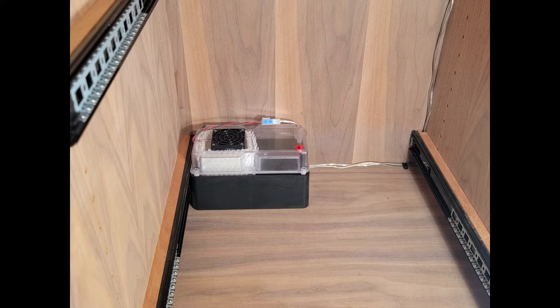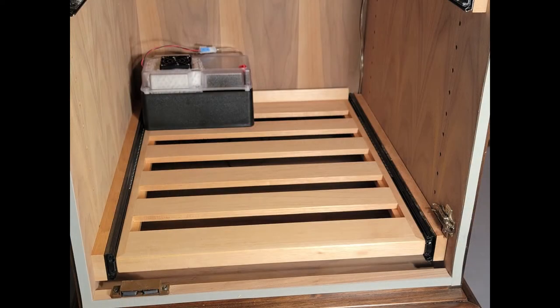The humidifier can be placed either in the bottom of the space or on a shelf, as you see here. A full-extension shelf can allow you to pull the humidifier out for ease of filling.